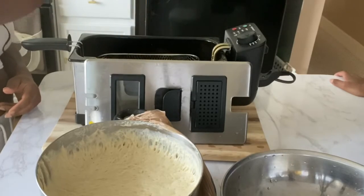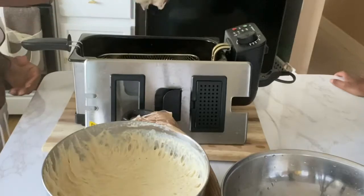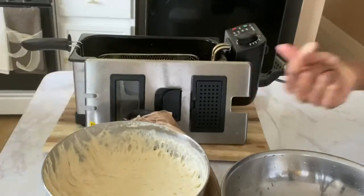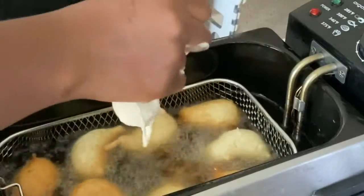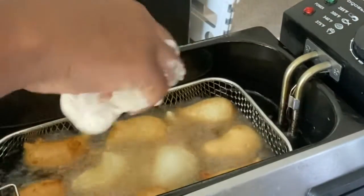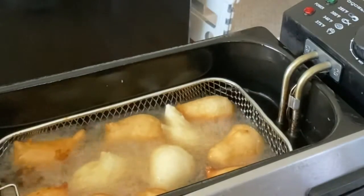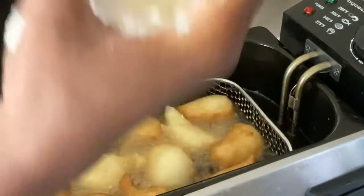If you're new to my channel, thank you so much for stopping by — thank you for taking the time to visit. While you're here, don't forget to like, share, and subscribe. This is the way we usually do it back home — that's how we do it with our hands. I still keep my traditional ways when I'm cooking.